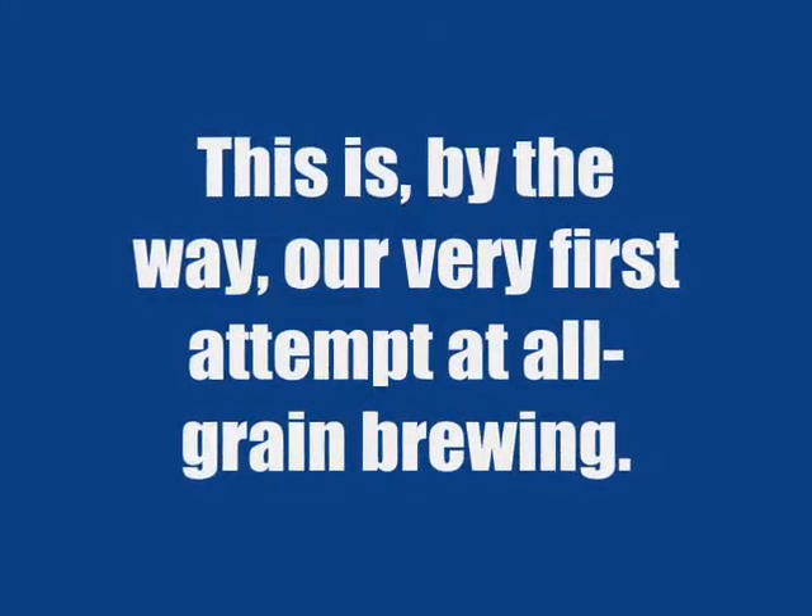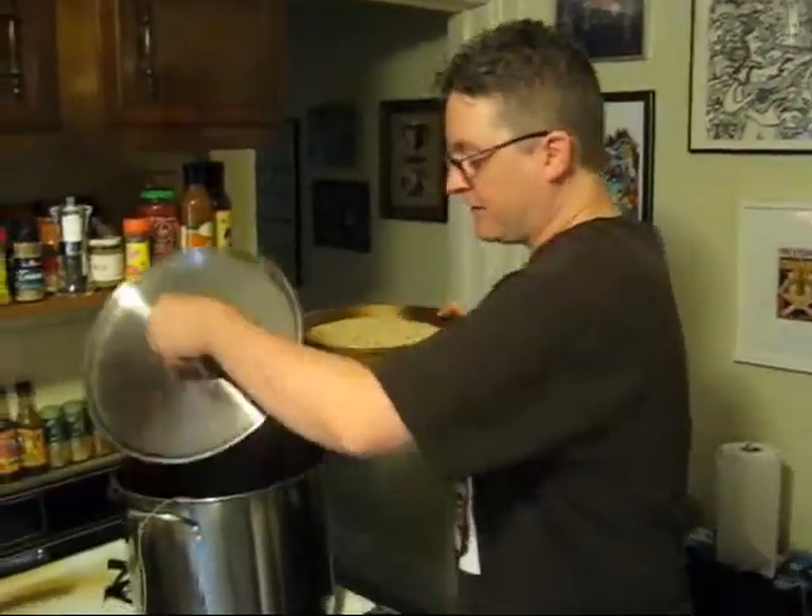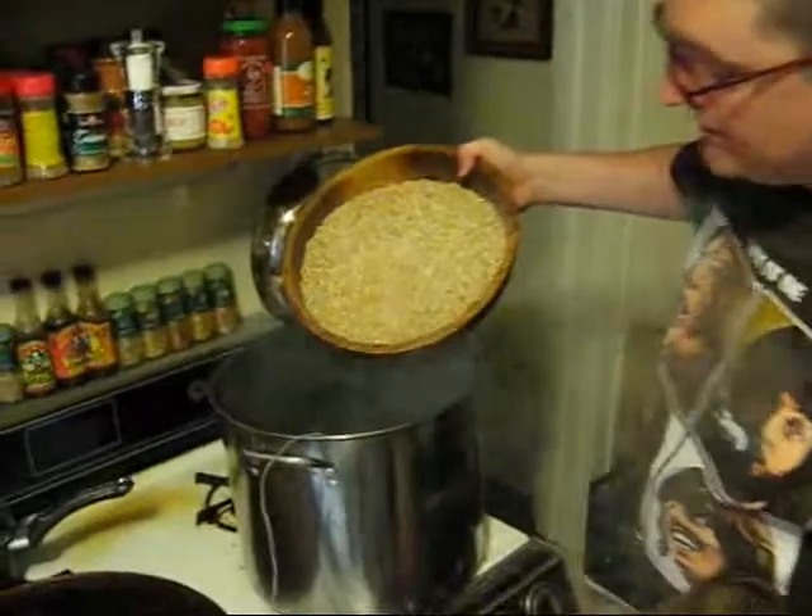In this house we obey the laws of thermodynamics! Here goes the malted barley into the mash water. This is the first part of the process. Here we go!